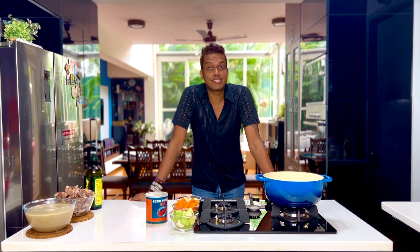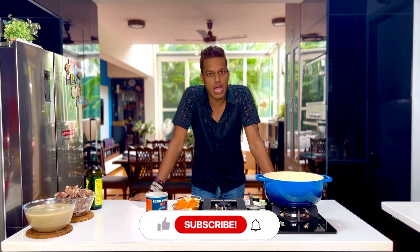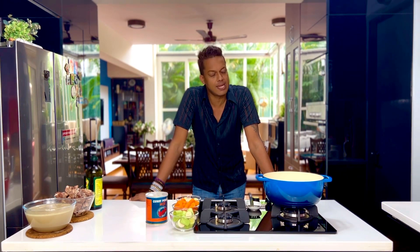This Japanese golden curry is delectable and I'm going to show you a shortcut version of it — just make the spice blend roux and keep it in advance.